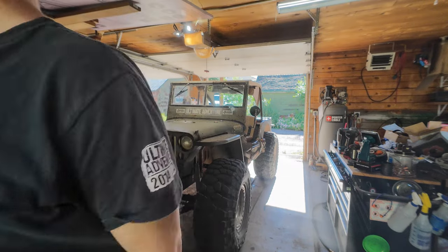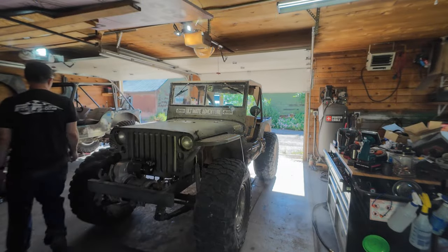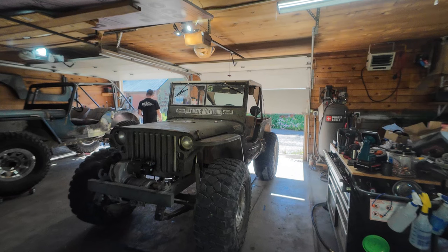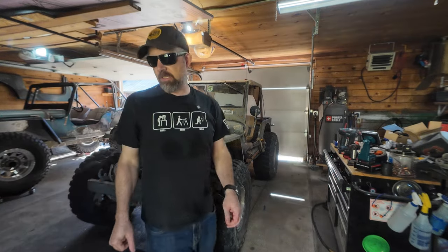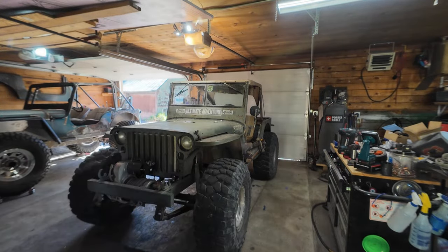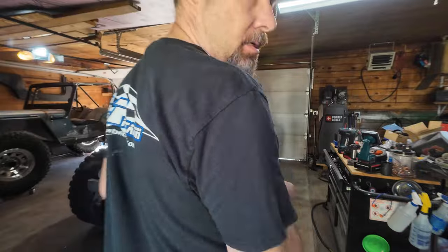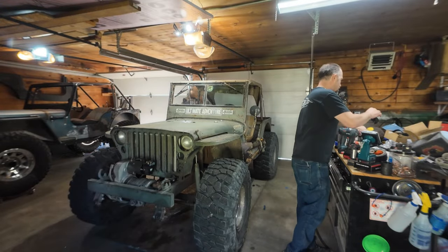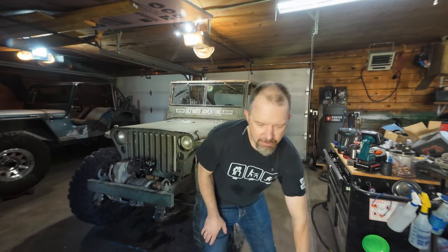Hey guys, doing some changes in the shop. Want to talk about it? Let me get some lights off in here. Make sure I'm not sitting the engine hoist in the garage door. It's been a minute. Let's see if I can get some decent view here.